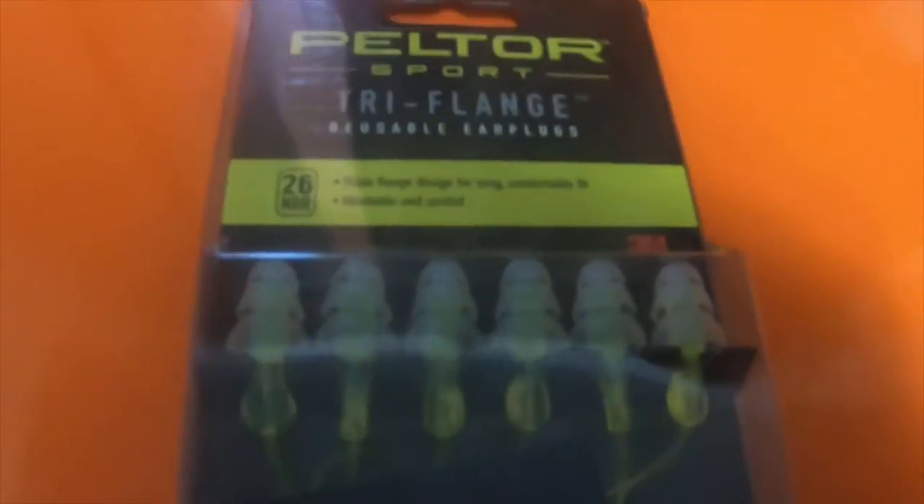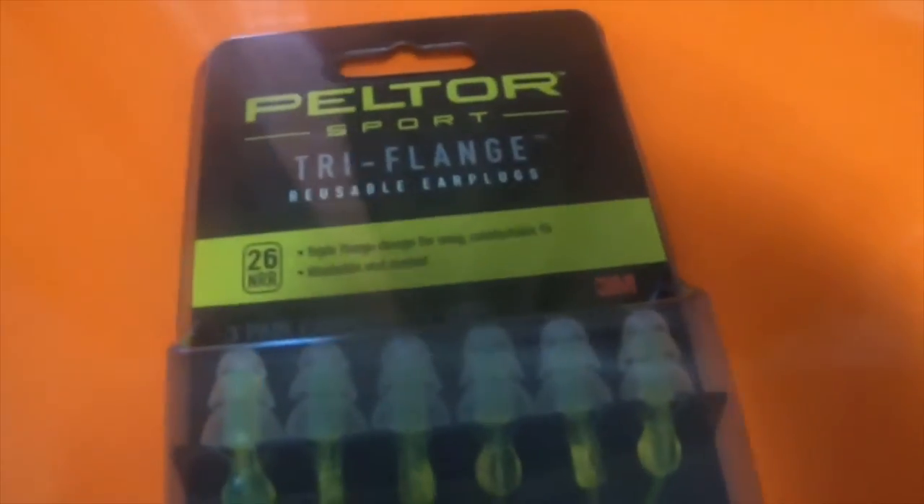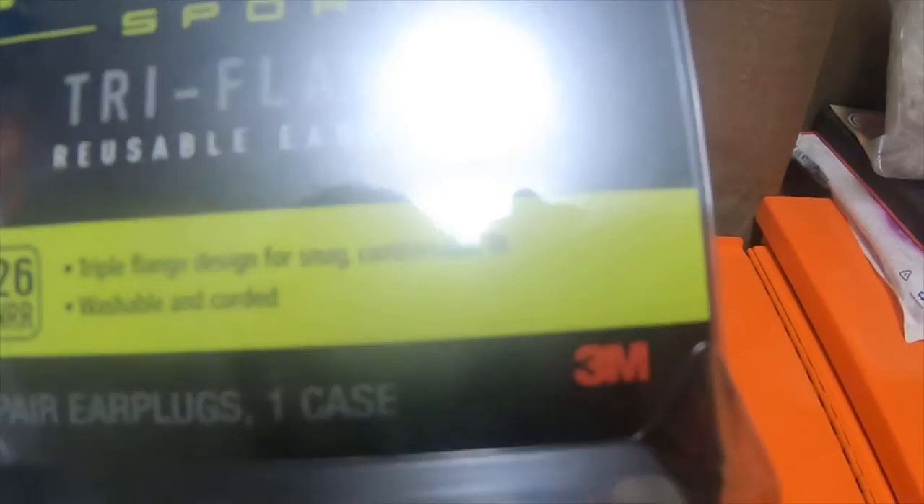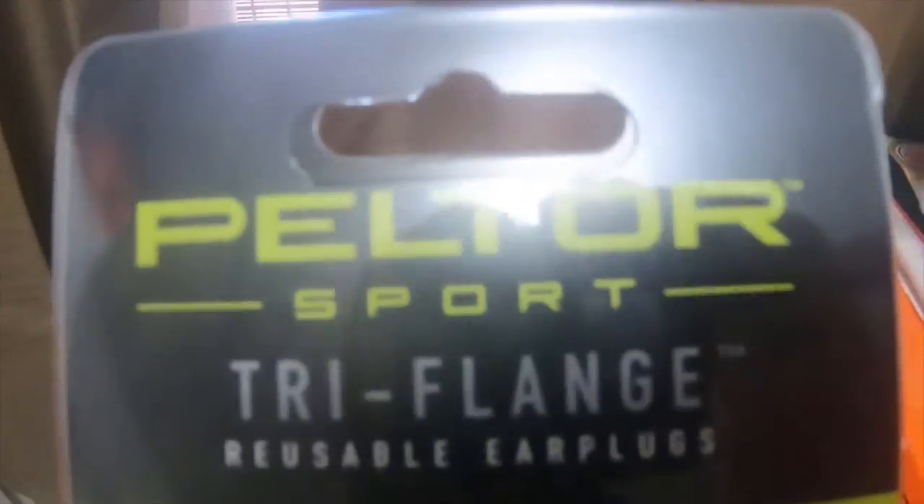So I got a little tiny tool haul from Walmart today. These are Peltor Sport tri-flange reusable earplugs — a three-pack that goes up to 26 decibels.